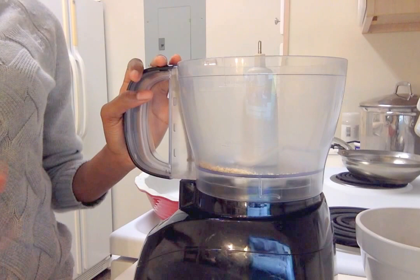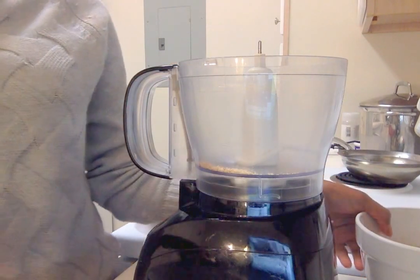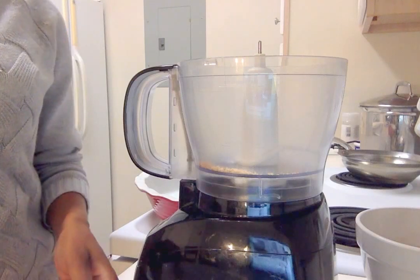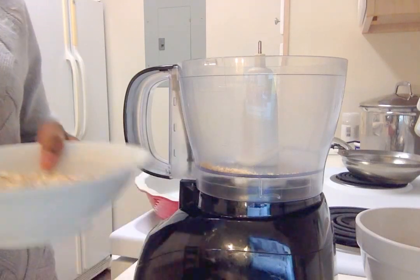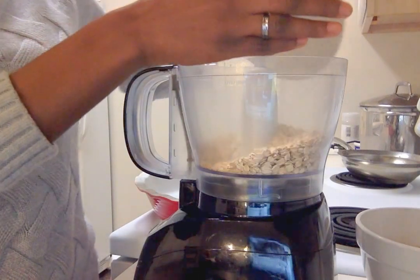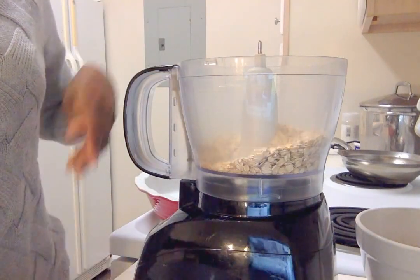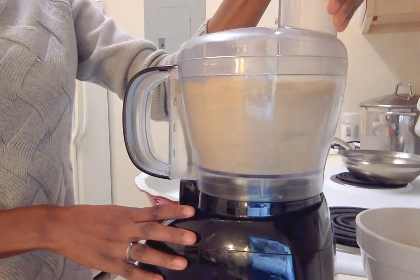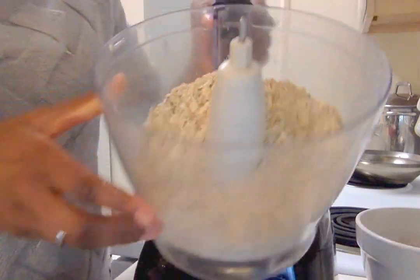For this lentil loaf, the three ingredients that are gonna have to be processed include the lentils, the oats, and the nuts. I like to start with the dry ingredients first — lentils are kind of wet so I keep them to last. You can process the nuts and the oats together.